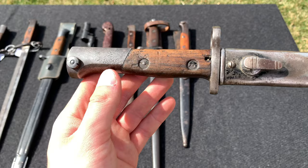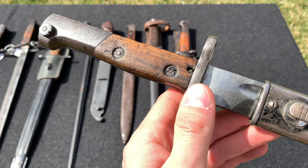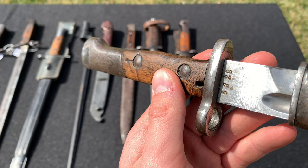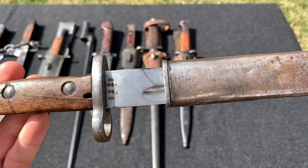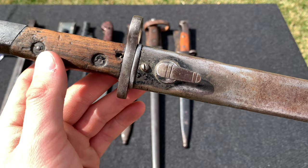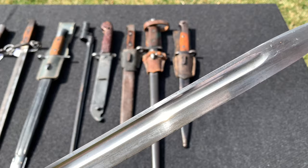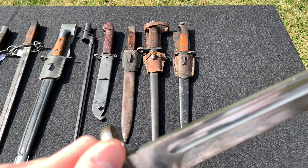The last bayonet in the video — I'm still unsure about this one. I've asked a few people and no one is 100% sure, but I believe it is a Belgian M24 export bayonet. The only markings on it are the serial number — 46 or 6228. There are no other markings anywhere. It is slightly longer than a German Kar 98k or Yugoslav M48 bayonet, but it does fit on an 8mm Mauser as it fits on my Yugoslav Mauser. The finish looks to have been taken off at some point, but the blade is in very nice condition.